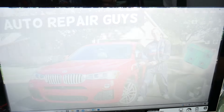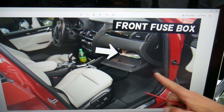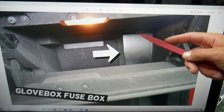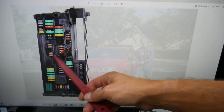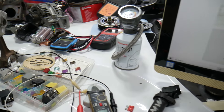First, open the passenger door, then open the glove box. Remove everything out of the glove box because in the very back on the right you'll see a cover — press that up and pull the cover out. Behind it you're going to find a fuse box that has a layout like the one shown here.